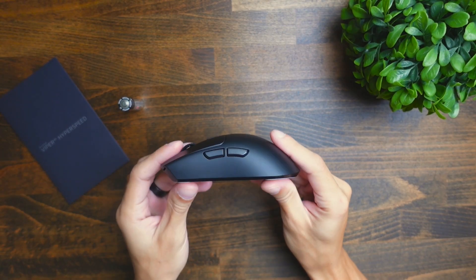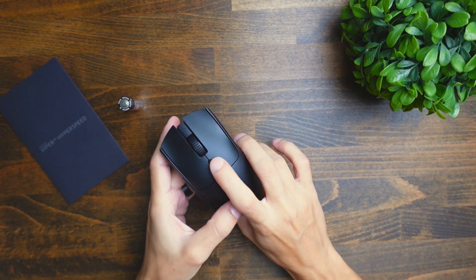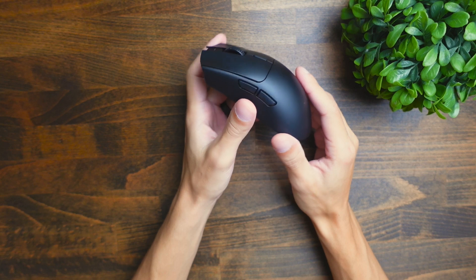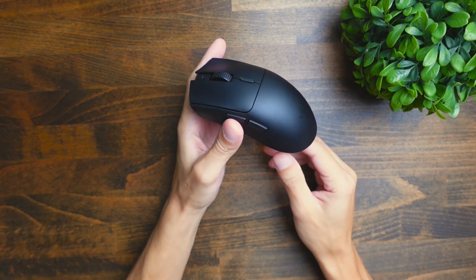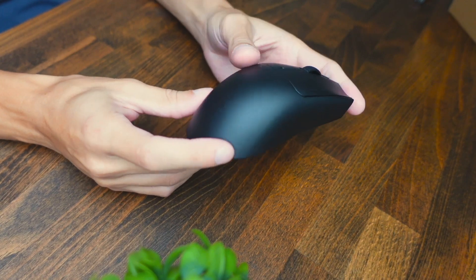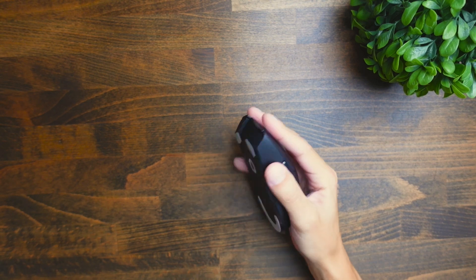This is going to be a standard FPS gaming mouse, so you're going to have your standard two buttons on the side as well as the DPI button up top. The grip of this mouse is going to be pretty good overall. It doesn't have any grips included, but the texture on the sides and top felt pretty good overall, and the mouse didn't feel like it was trying to escape from my hand.